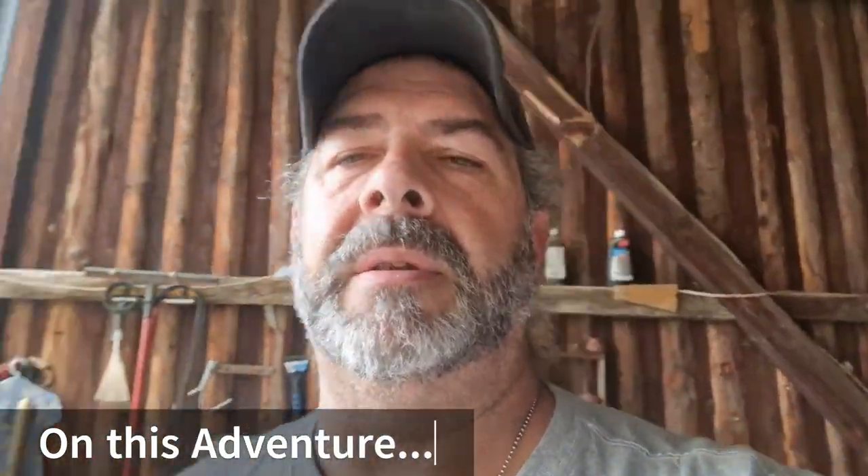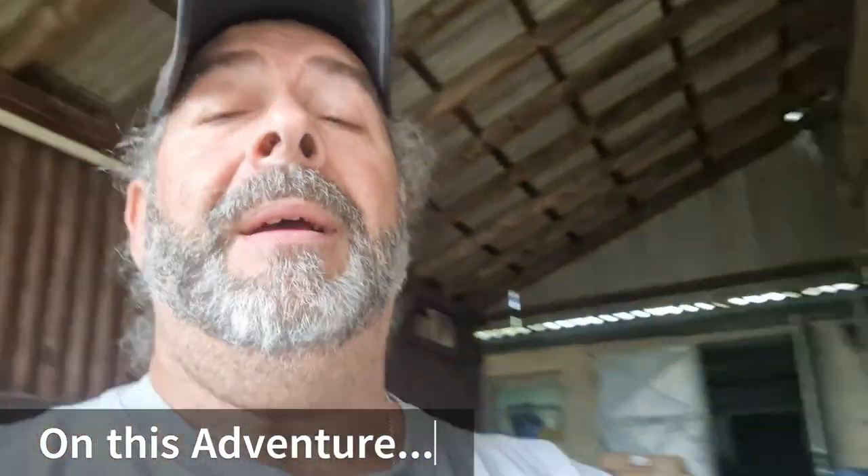Hey y'all and welcome back to the channel. This is Mikey from Rockin' K. If you don't know who we are, we are a couple of Americans who transplanted to Germany. We're doing some homesteading, and homesteading involves equipment. We've been going crazy on equipment lately. Not all homesteading requires this equipment, but this is the equipment I got because of the way we're doing our homesteading.